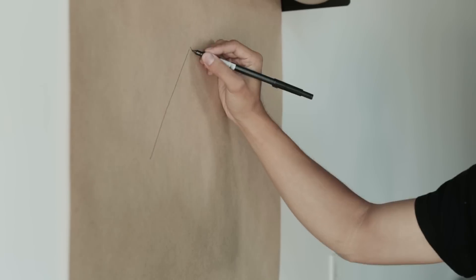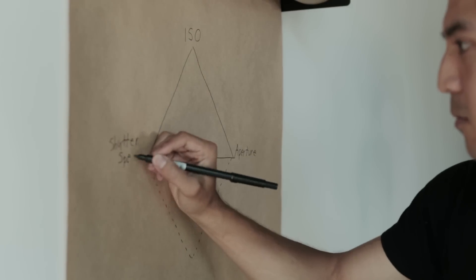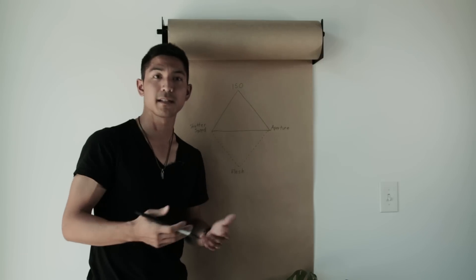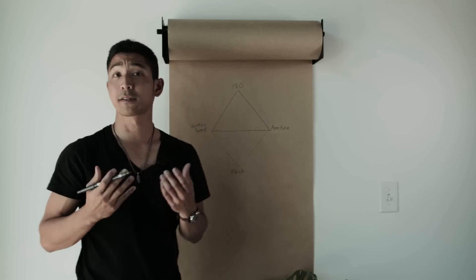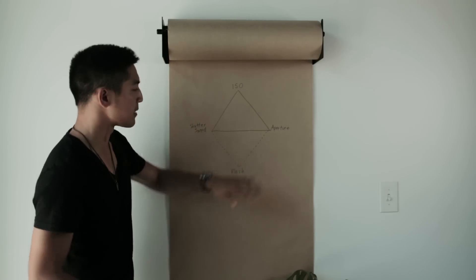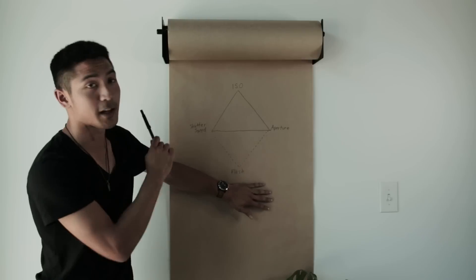We're going to do that using not the exposure triangle, but the diamond. Your number one priority should always be exposing for what you know — in most cases, that's natural light or ambient light. You have ISO, shutter speed, and aperture. You start with the definitives, build atop that foundation, and then afterwards you add this fourth corner, which I like to call the diamond — and that is flash.